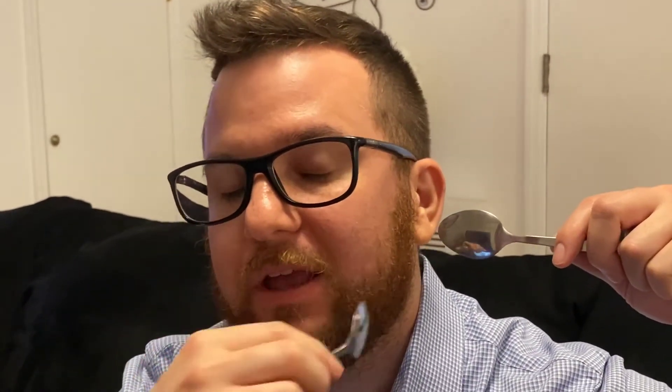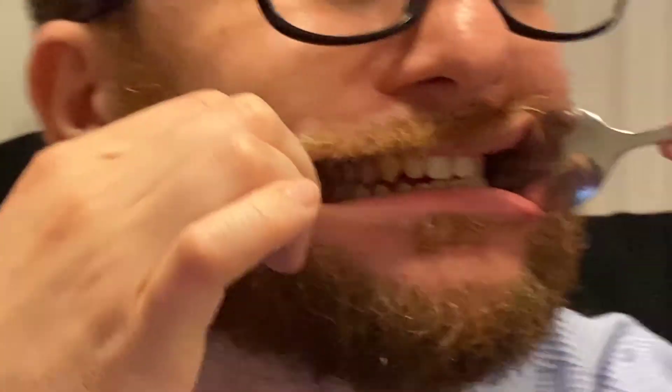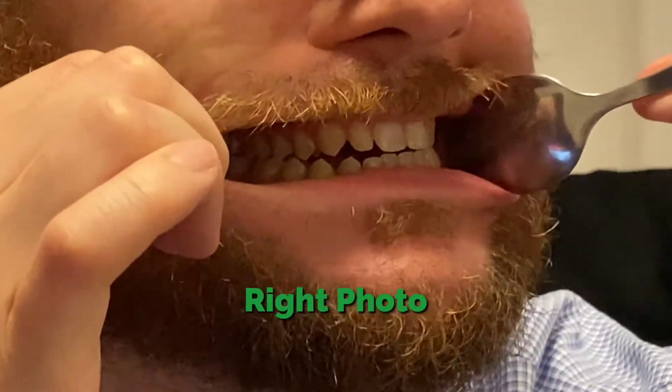To get the left and right sides, it's pretty much the same concept — you're going to go on both sides. Make sure you try to go as far back as you can and stretch one side as far back to try to get the molars in the back. That's the left and right sides.